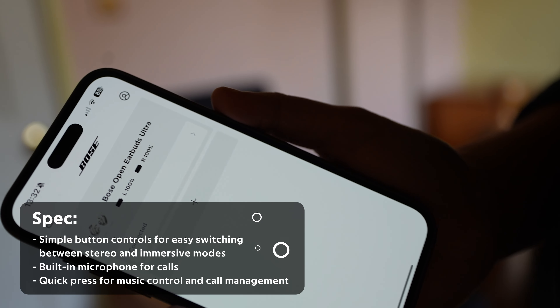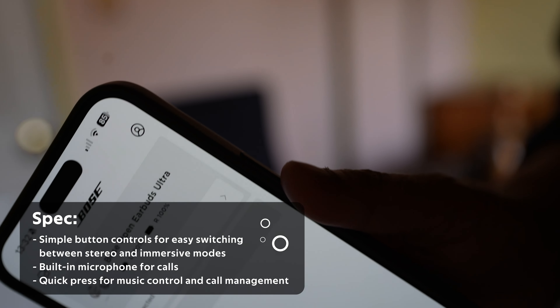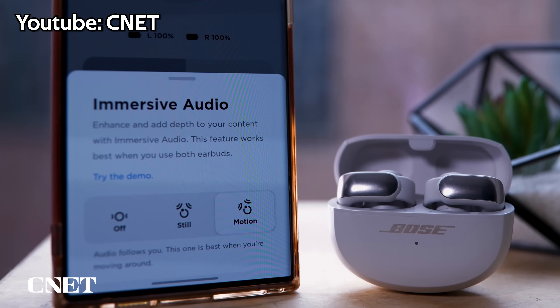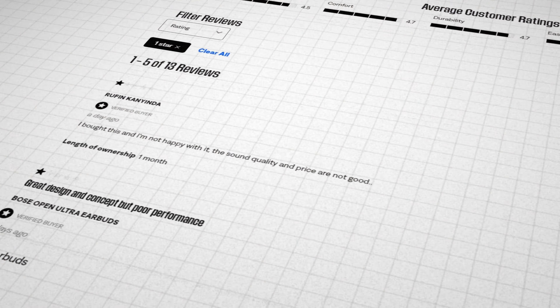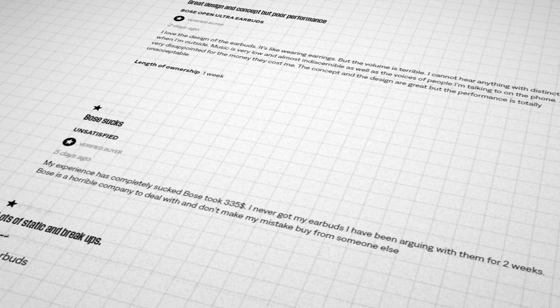Luckily, the Bose app makes it easy to fine-tune your audio preferences, especially when switching between different immersive audio modes. Now let's address the bass. While some may find it lacking even after EQ adjustments, for me it's not a deal breaker, especially considering the open design of these earbuds.